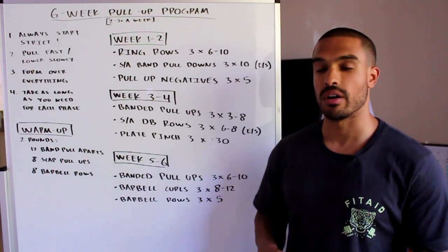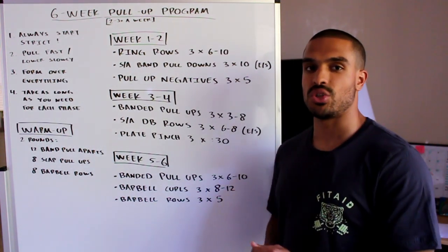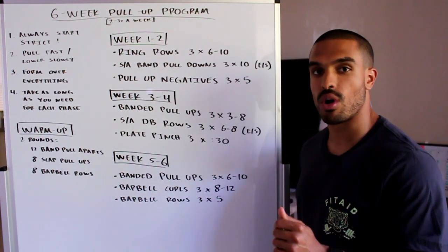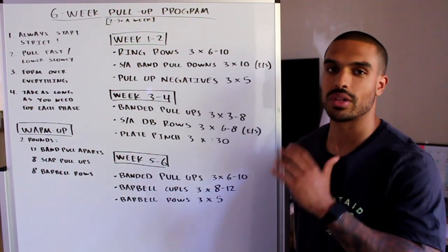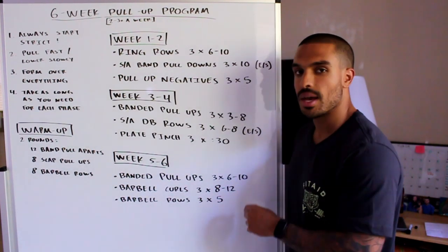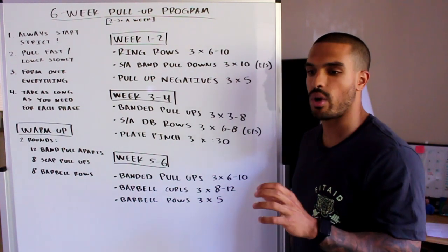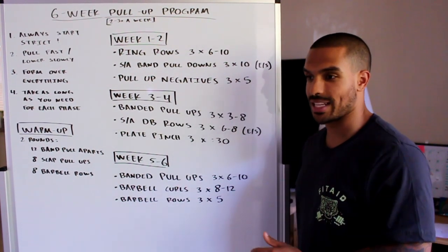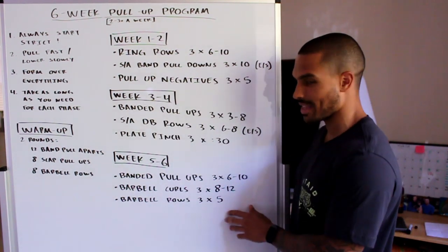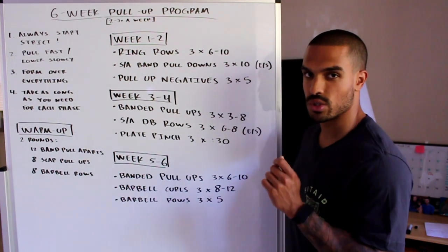For barbell rows in week five and six, add some weight and make it a tough set of five — we're focusing on strength, not a lot of volume. You want to really tax those lats and make them nice and strong. Grab a weight you can barely squeeze out five or six reps with, maybe seven if you wanted to, but aim for five reps super slow and controlled — stay in control and don't start swinging the bar.